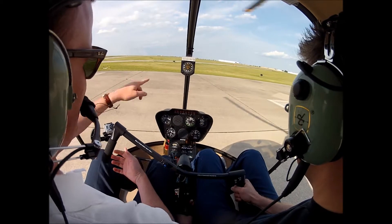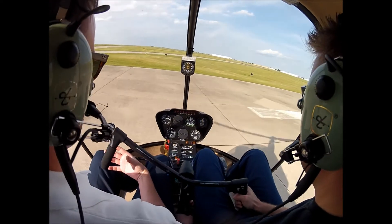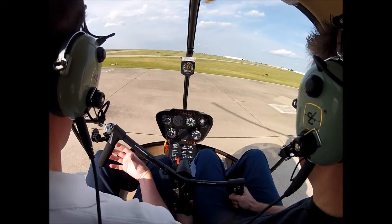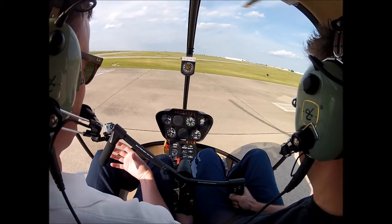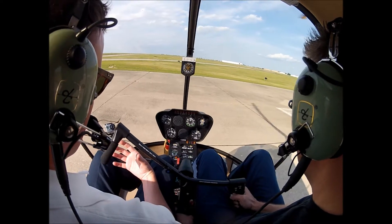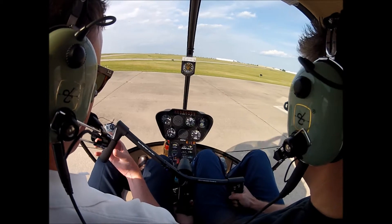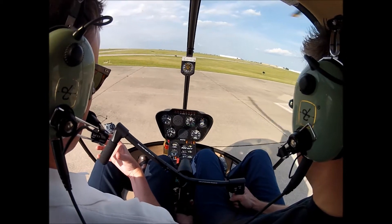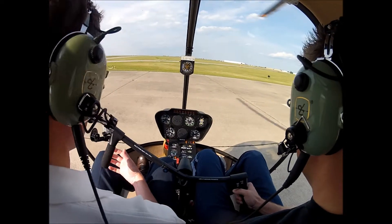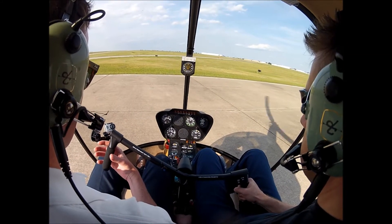Let's take some deep breaths. Remember to look — don't focus. Just look right out the window. Not bad. Not bad at all.